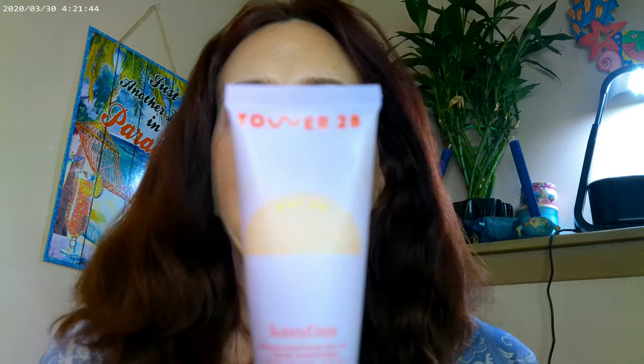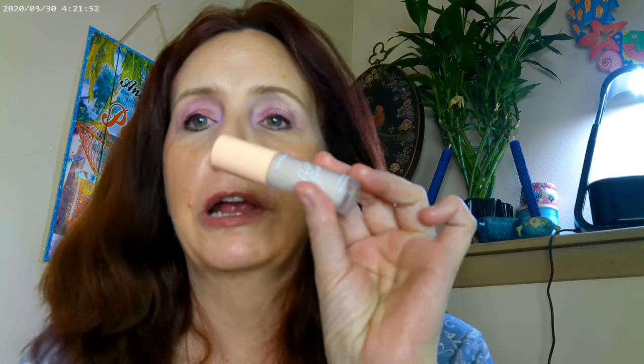This is the Tower 28 in the Melrose shade, and that's what I have on as my base today. Then I went ahead and used ColourPop Pretty Fresh as my concealer. As far as cheek color, I started off with Pixi — this one is called Peach Parfait. It looks really pink to me, not peachy, but that's what I started off with.